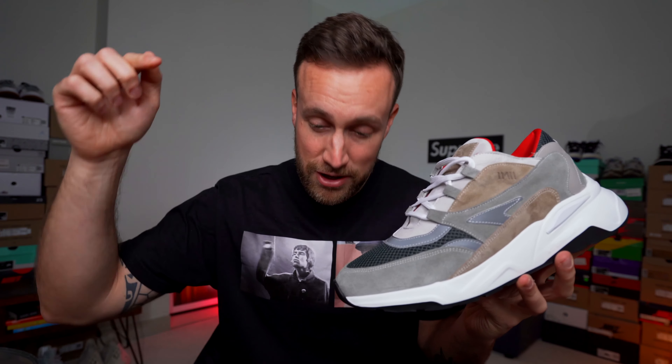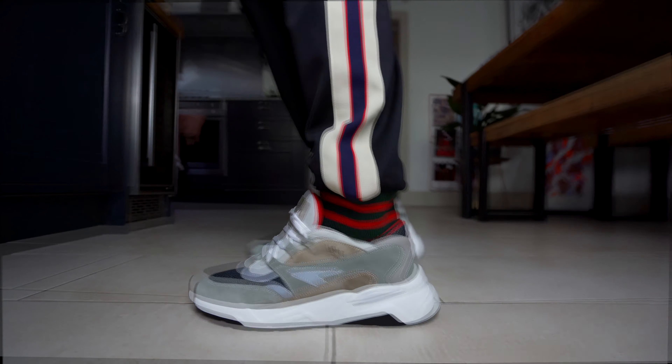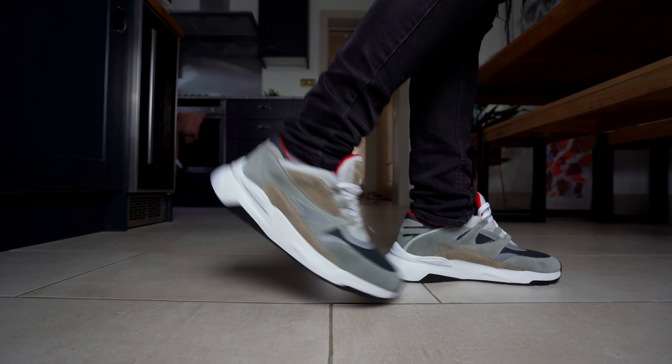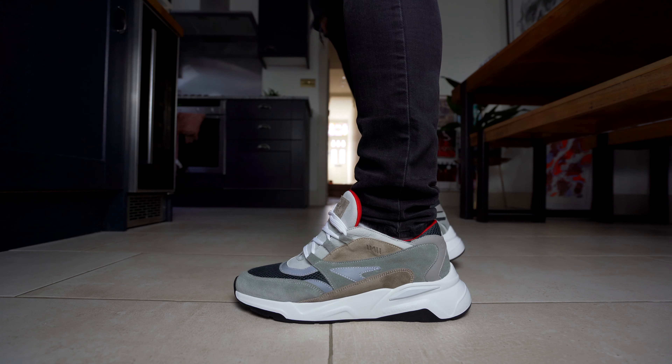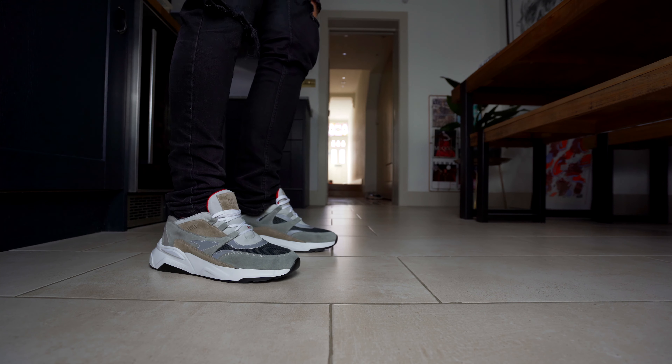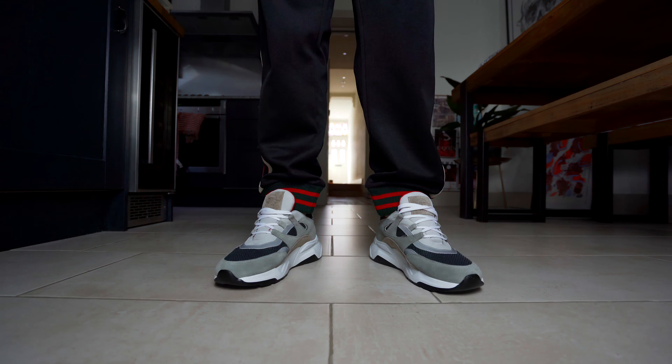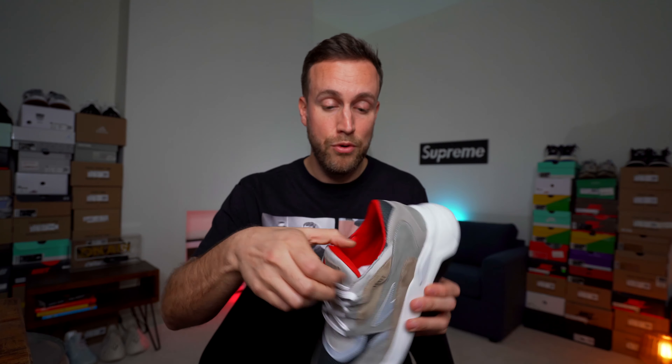I'm going to stop talking about this sneaker and start putting it on my feet and giving you guys a couple of different looks and styles. I would love to hear what you think, so please drop me a comment down below. Having just put these on my feet, I am massively impressed with this shoe. I actually really like the way it looks and styles. It's very, very comfortable — probably more comfortable than a Yeezy 700. There's a lot more padding inside. I love the tongue in this as well, it's really nice to feel. Overall, very impressed.